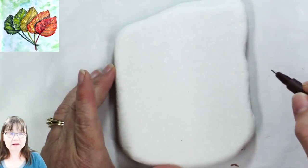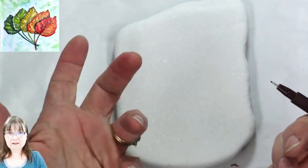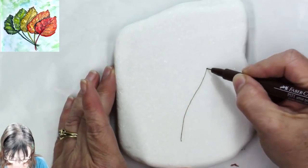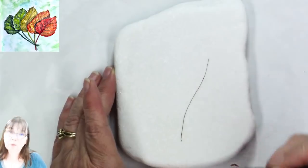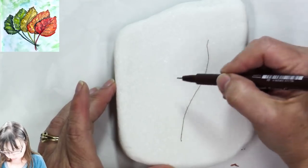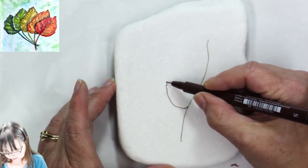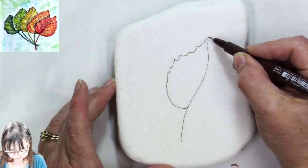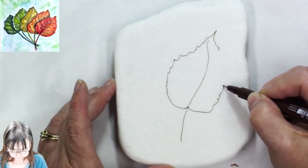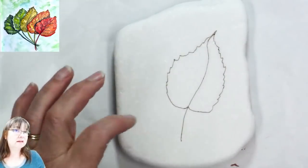I think dark brown will work really well for these autumn leaves. I'm not drawing with pencil first because I don't know how pencil would erase on this, and I don't want gray graphite mixing with my colors. I'm taking it from the stem all the way up to the point of the leaf — it's basically an upside-down heart with little jaggy edges.